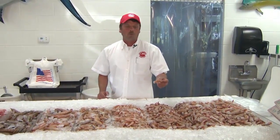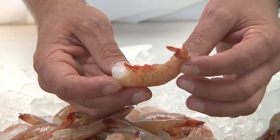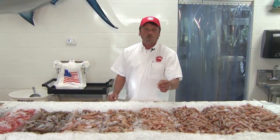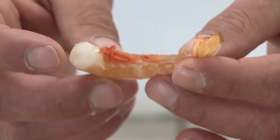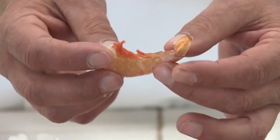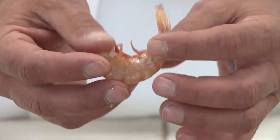We'll go down to a 36-40 count. It's a medium-large, excellent for boiling. It's really too small for grilling. Then we go down to a medium, which is a 41-50 shrimp. This is pretty much a cocktail shrimp or a salad shrimp — that's what you'd want to do with it. No grilling, no broiling, because it is such a tiny shrimp.